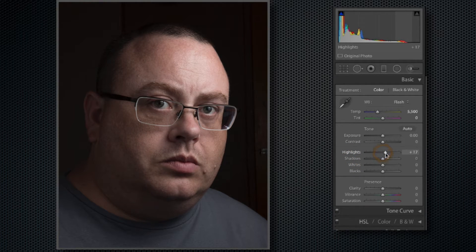First thing I'm going to do is pull up my highlights to around 28. Then my shadows I'm actually going to bring up as well, around 50. My whites I'll adjust just a little bit, around 11. And I'm going to drop my blacks down to around negative 19 or 20. We're starting to get more separation between the background and the actual picture itself.